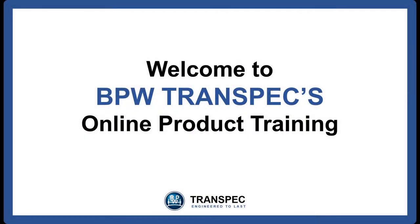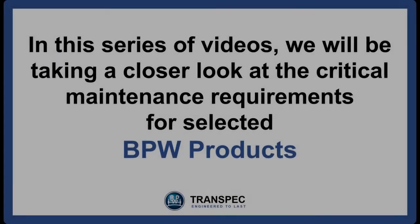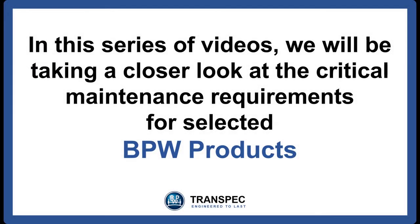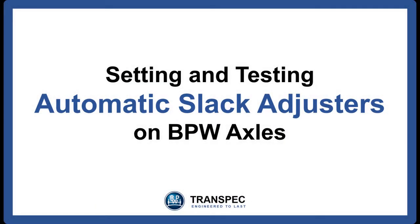Hello and welcome to BPW Transpec series of online training videos. In this series we'll be taking a closer look at the critical maintenance requirements for the BPW products. In this episode we'll be looking at the correct setting and maintenance of the BPW automatic slack adjusters as fitted to BPW drum brake axles.